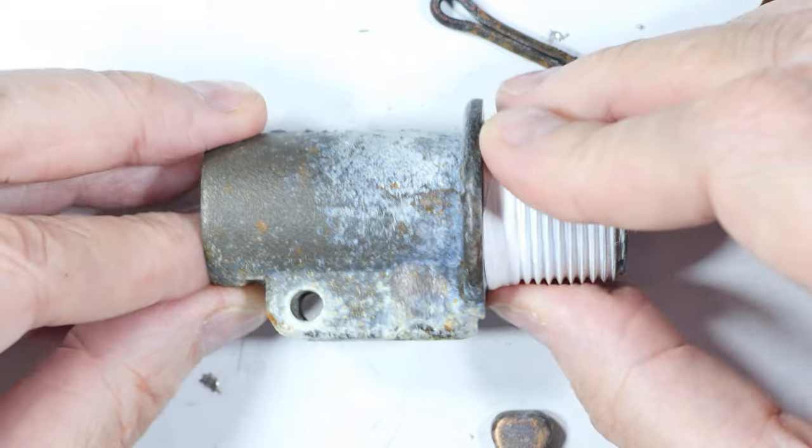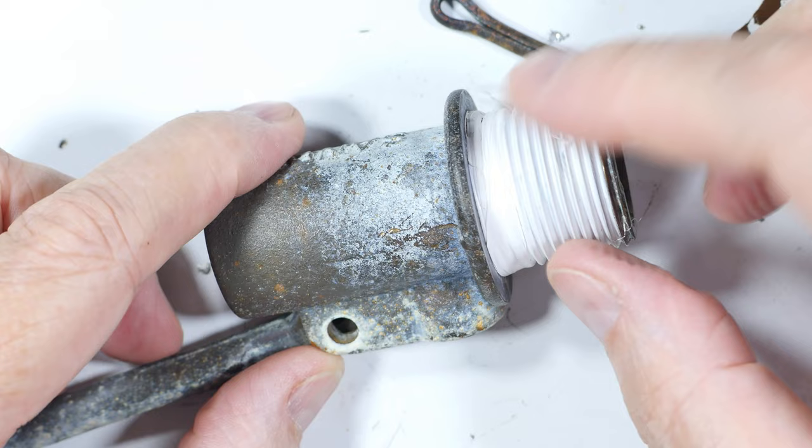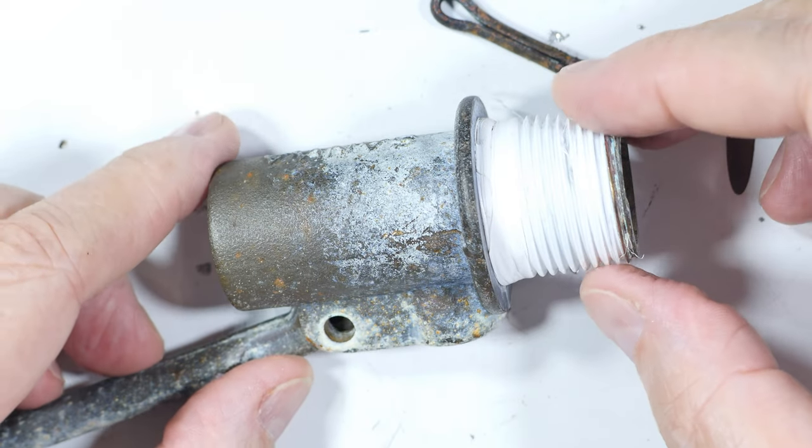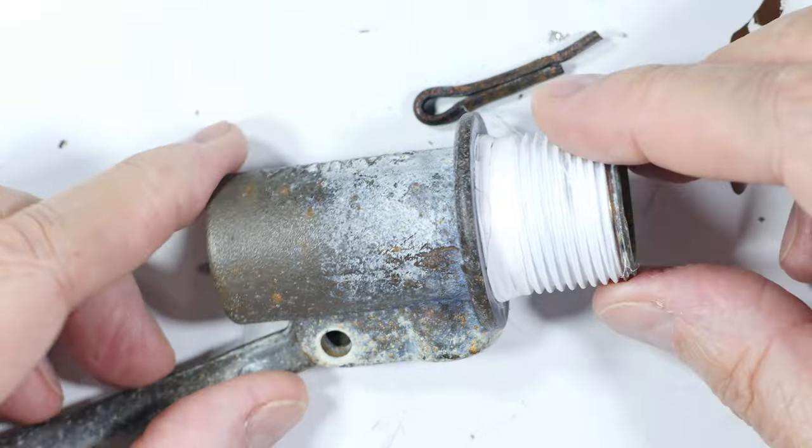That's it for the functioning of one of these ball float valves — ball cock valves, whatever you care to call it. I hope you found that useful and interesting in your home DIY work.